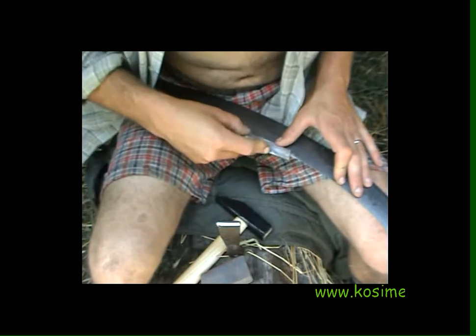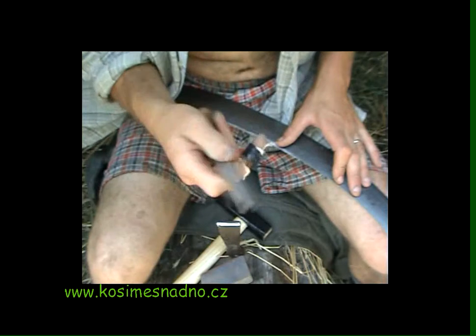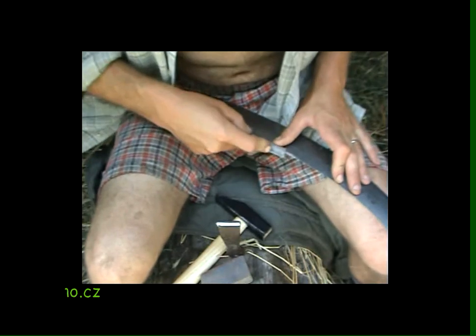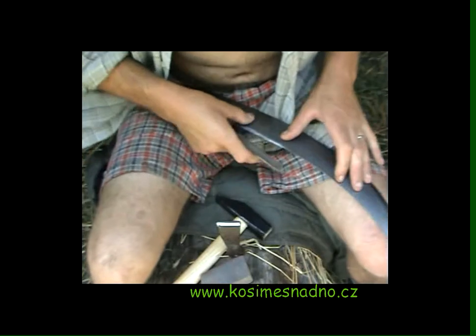I'm angling the peening tool slightly. If I angle it like that it tends to go off and then I cut my finger, so when I remember and I'm not distracted by the filming, I'll try to do it at an angle.